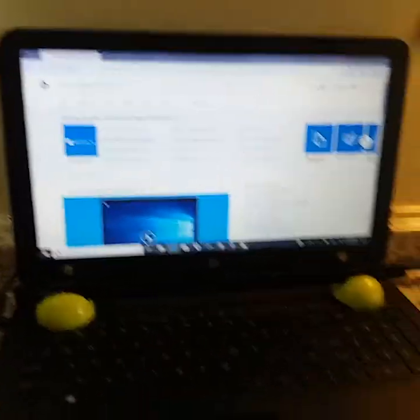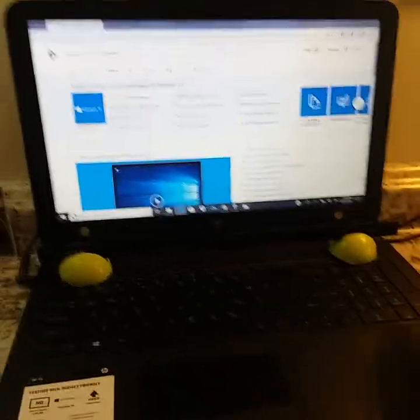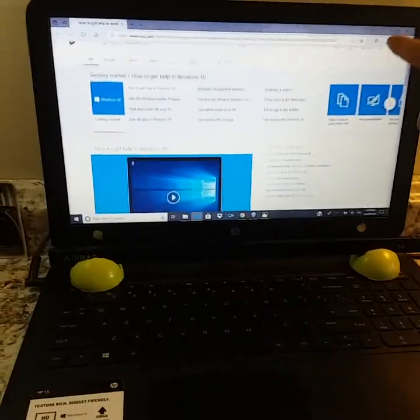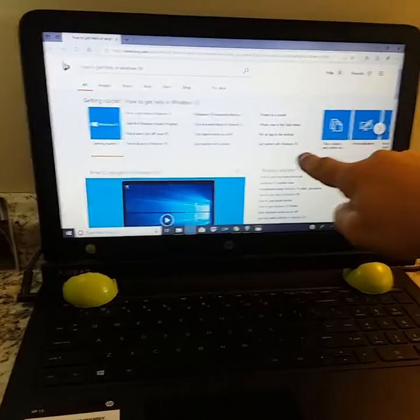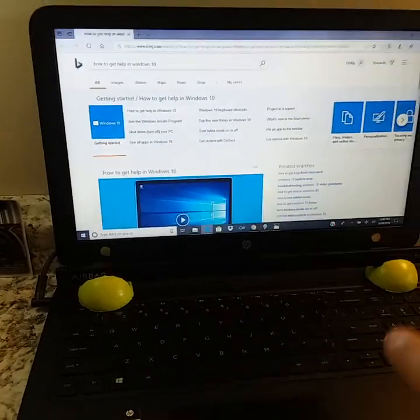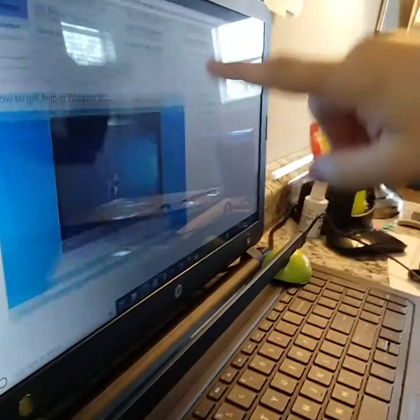Here is the new Air Ball prototype that we're refining. We'll throw these in free if you order one — we won't even charge, it's still being refined. These two balls sit there and hold the Air Bar in place, maybe an inch or so above the screen.